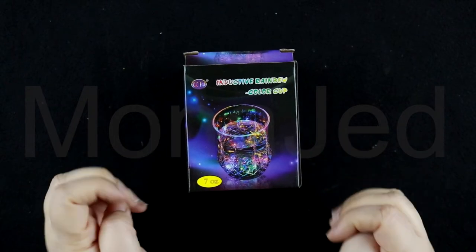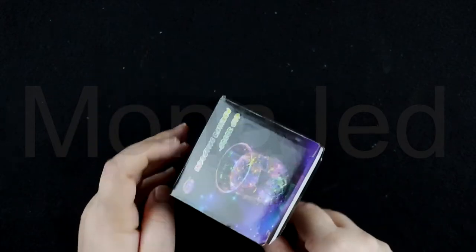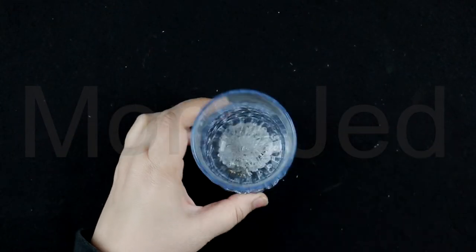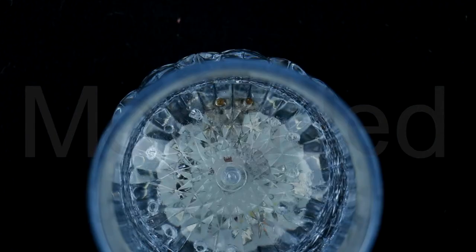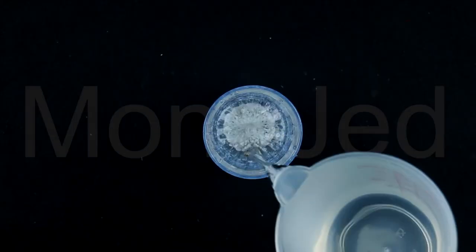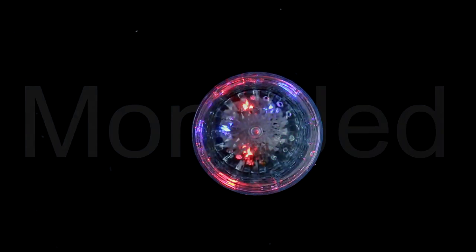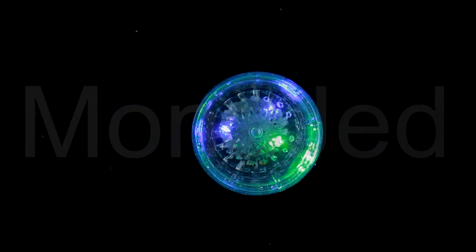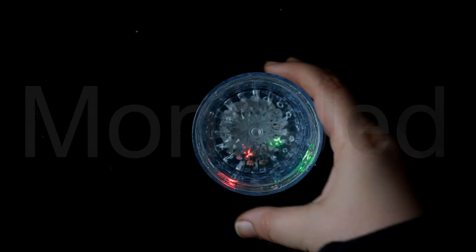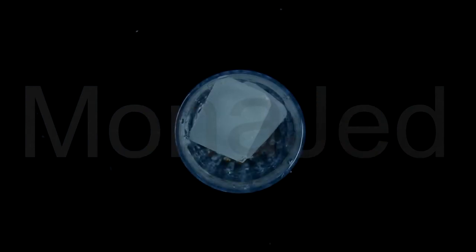So here I have another style of the same thing, which is the rainbow glass. This one is smaller. It's plastic, but really has a great look of glass. As soon as you pour in the water, this is going to activate. On the left side of the box, it's mentioned that if you add ice cubes, it gives a more special look. So I do have some ice cubes right here — I'm going to be adding them. The ice cubes are big.